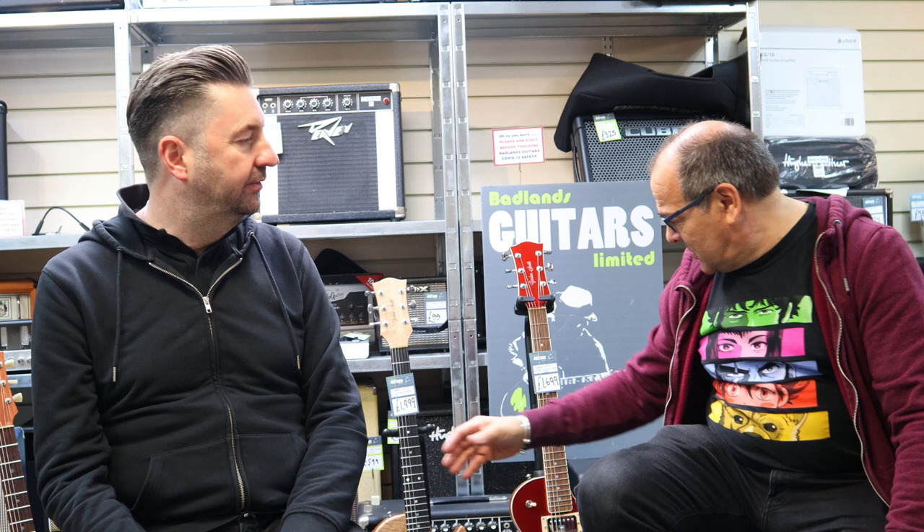On wood — we've got a very nice quilt cap on this one, and here's a rather nice flame top with that burst. The vast majority of our bodies are single piece — no glue joints down the middle, not two-piece or three-piece. Single piece, which helps the guitar's resonance and allows everything to flow through it.